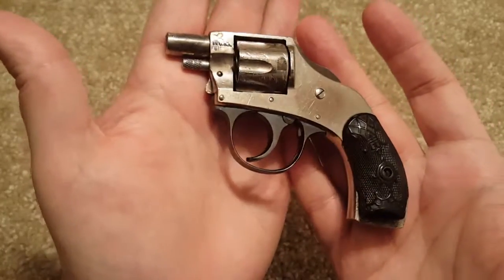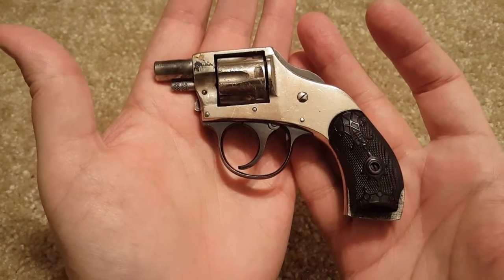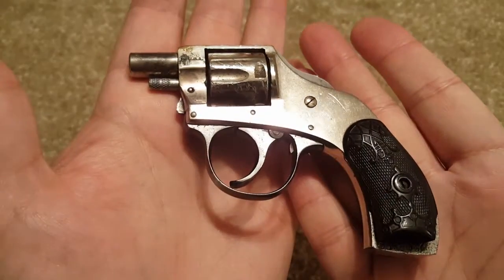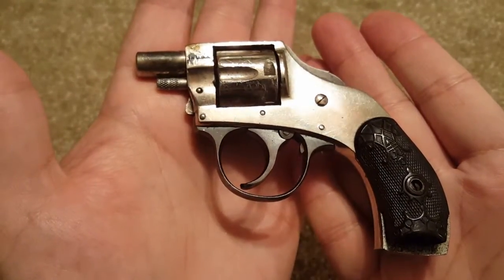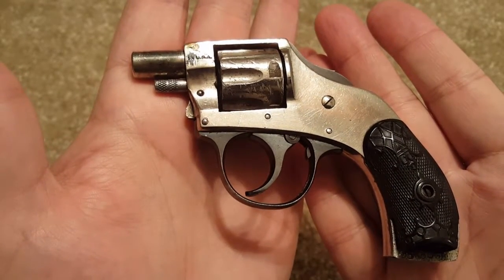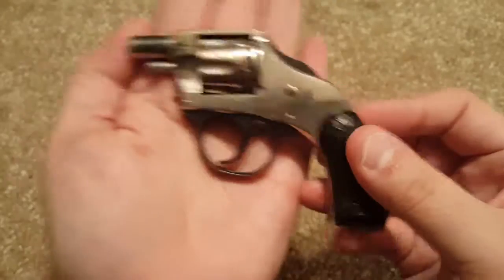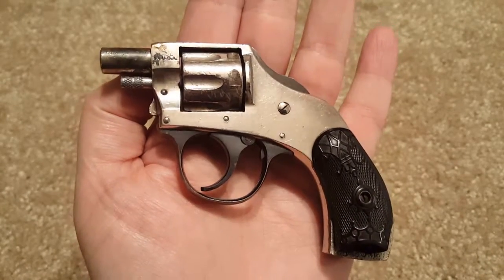I actually took it out not long ago. Just to be safe I used CCI .22 Short subsonic — if you've never used those before I really suggest you try them. It kind of brings you back to your childhood; it sounded like one of my old cap guns. It's kind of funny when people are shooting AR-15s and AK-47s and you're there with a 90-year-old revolver shooting .22 Short subsonic. I just wanted to let you take a look at it because it's an interesting piece and those of you who like historical firearms would get a kick out of it.